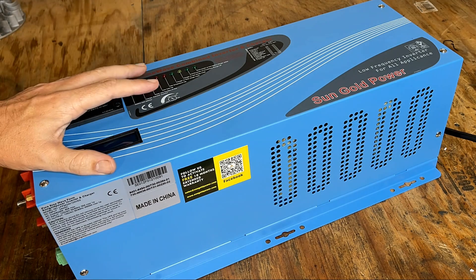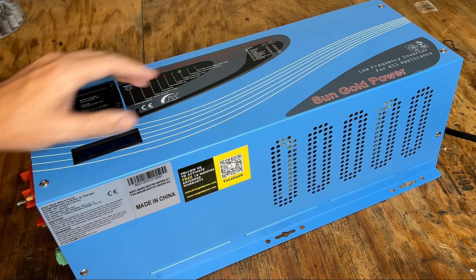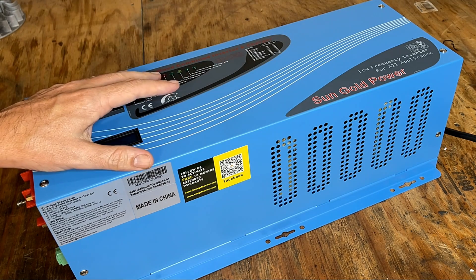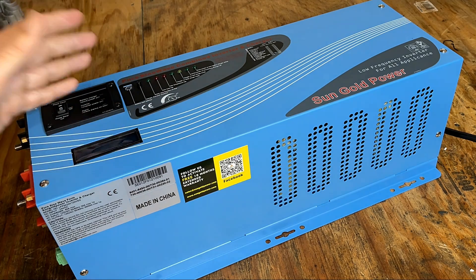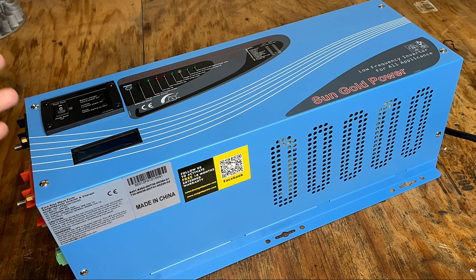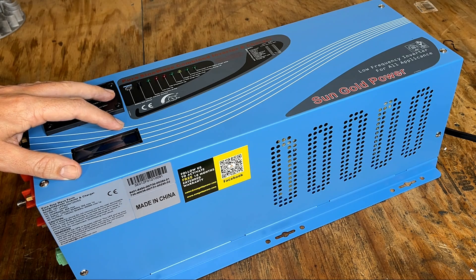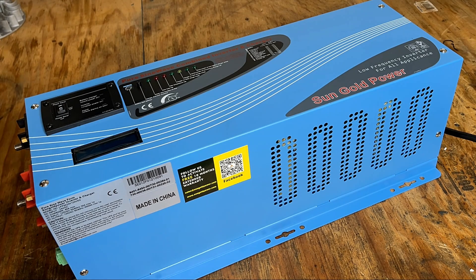First impression is that this is a substantial piece of equipment. It weighs in at about 50 pounds, and that's due to the fact that this is a low frequency inverter, which means instead of being driven by MOSFETs, it's being driven by large transformers. That has several benefits — first is reliability. MOSFETs tend to break down under strain. Also, this type of setup can surge up to 300% of its rated load, so this can surge up to 9,000 watts, whereas the equivalent MOSFET-driven unit is usually limited to about 200% surge capability.